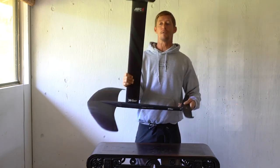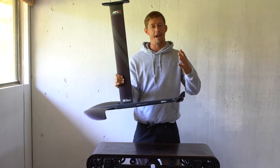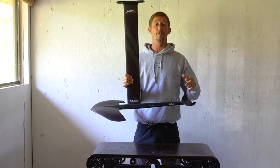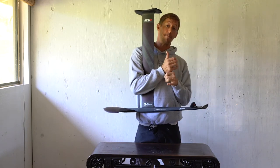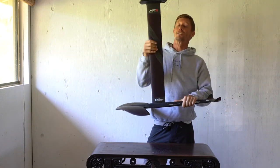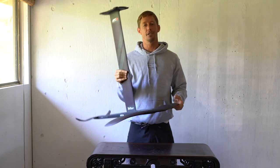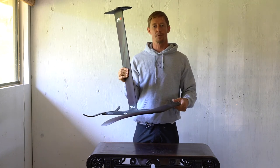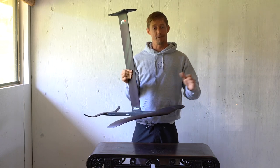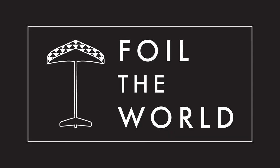Pretty excited to get this thing in the water and give it a little test drive. Again, thank you Noah Hamilton — you're a champion, man. I can't believe you brought this by for me to review and ride. Thank you so much, this is going to be fun and exciting — stay tuned. Please like and subscribe. I'm going to start ramping up the content and get more information out to you guys. I really appreciate your support — tell your friends, let's get them foiling. Mahalo!